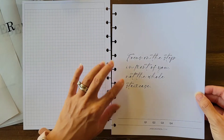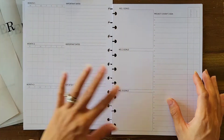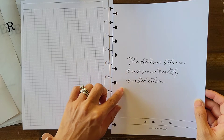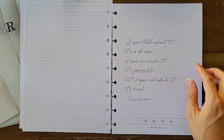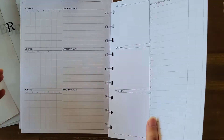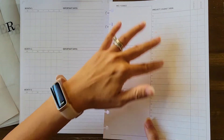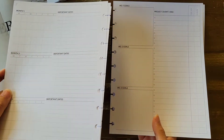You get this quarterly planning layout for all four quarters — so essentially a full year. The other inserts have motivational quotes: 'Focus on the step in front of you, not the whole staircase'; 'The distance between dreams and reality is called action'; and a Tony Robbins quote for Quarter 4. This would work really well as a future log to track upcoming events and projects for 2023 or 2024.